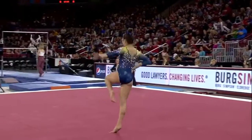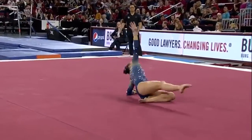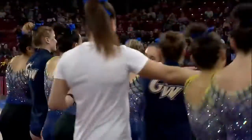A little bit short on the split on those leaps, but overall she is having a great floor performance despite all of the yelling in the background. A great finish for them on floor.